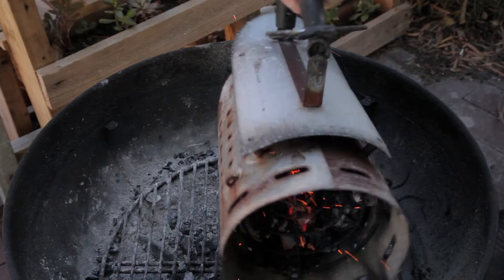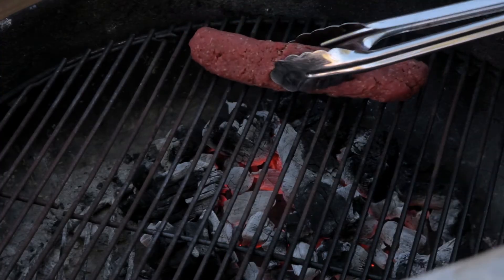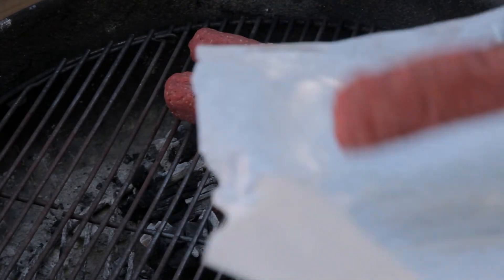These are ready to hit the barbecue. Light a chimney of charcoal — I'm using clean-eat charcoal. Grill the hot dogs on all sides until they're cooked through and the cheese is melted.